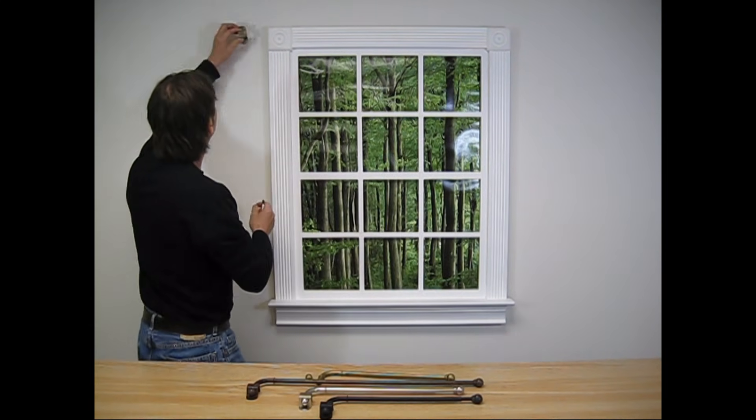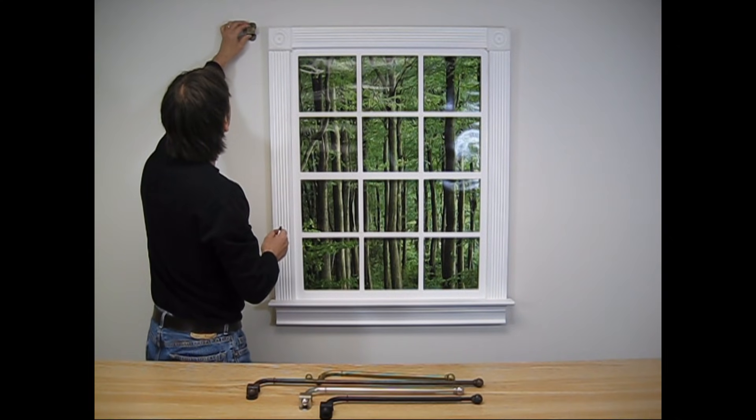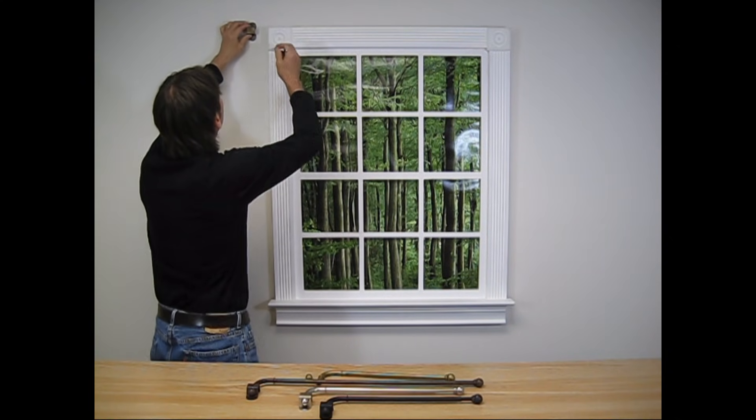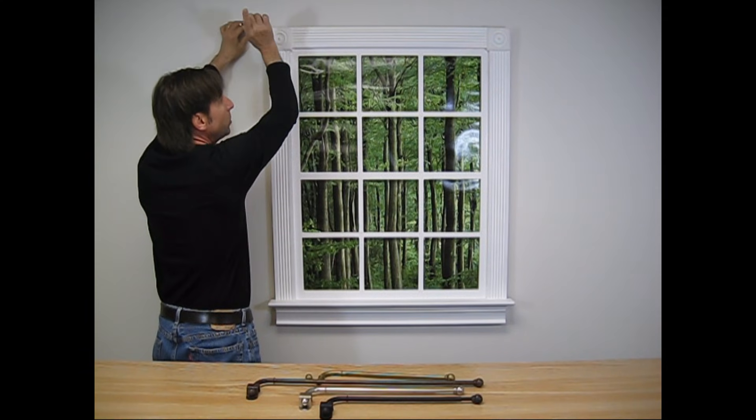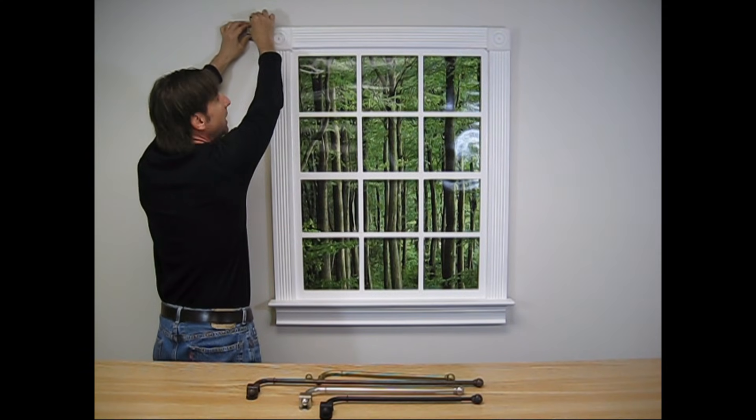I start by placing my bracket against the wall where I want the swing arm to be installed. Then I'll mark the area where one screw will hold the bracket. I drill my hole and insert the molly, then I fasten the bracket using one screw. I want my rod to be about there — I mark the first area. One screw, top right-hand hole.